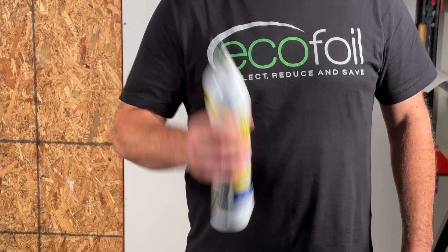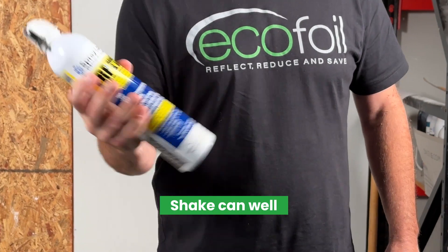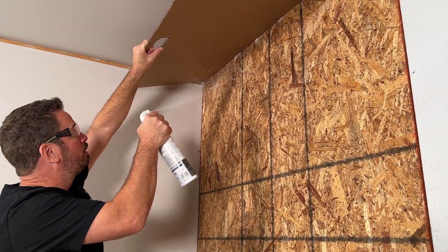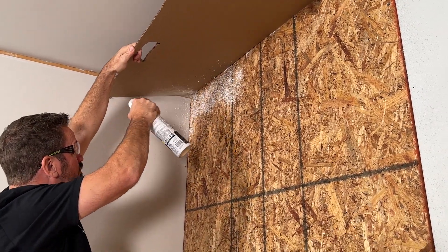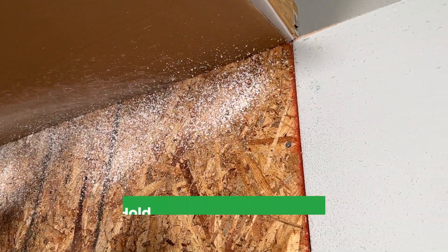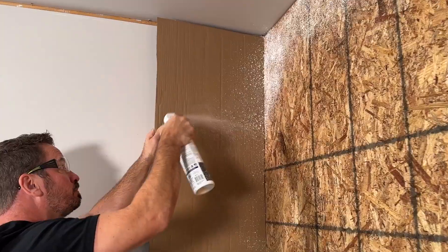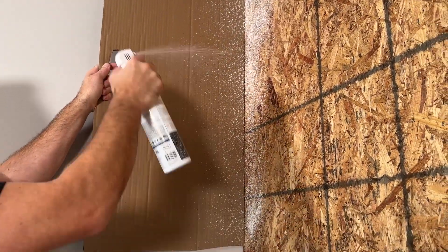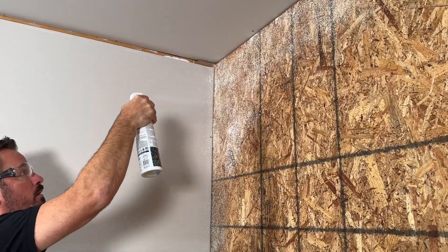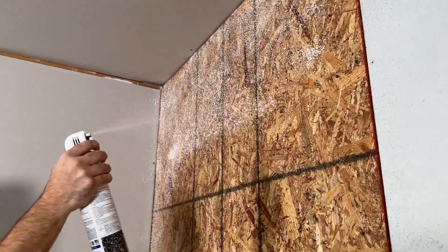Once your surface is clean and dry, you're ready to spray. First, shake the can well, then remove the plastic tab. Start in an upper corner of your wall, pull the trigger, and move the can back and forth in a smooth motion, holding the can 18 to 24 inches away, using a spray shield to protect from overspray. Leftover cardboard scraps work well for this. Coat the surface evenly to ensure a strong bond.